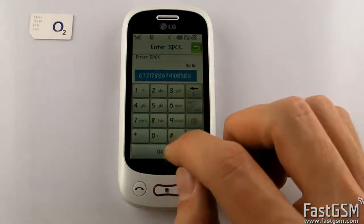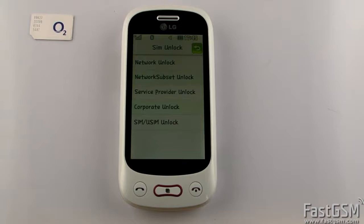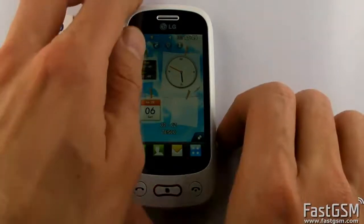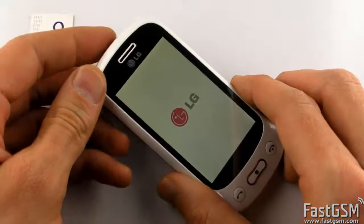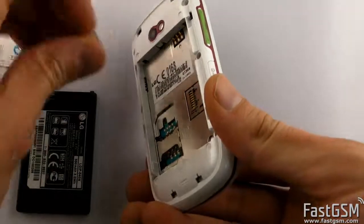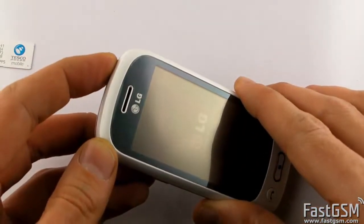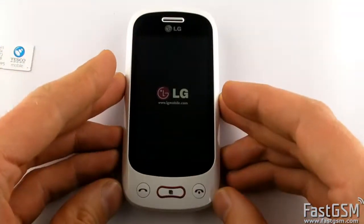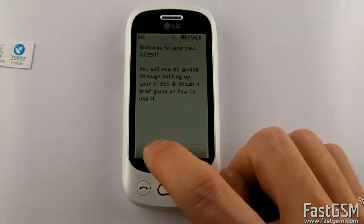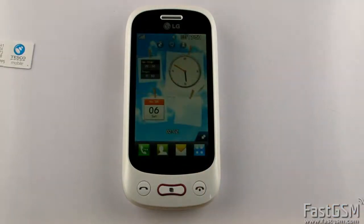Hit OK. Power off the phone, remove the home network SIM card, and insert back the different network SIM card. Power on the phone. Congratulations, your phone is permanently unlocked now.